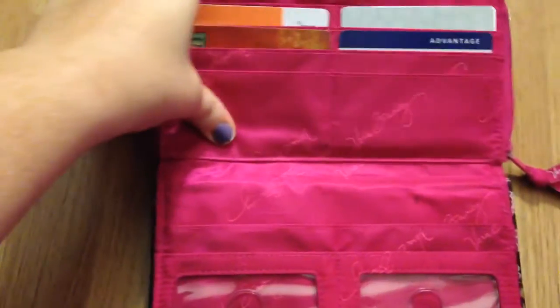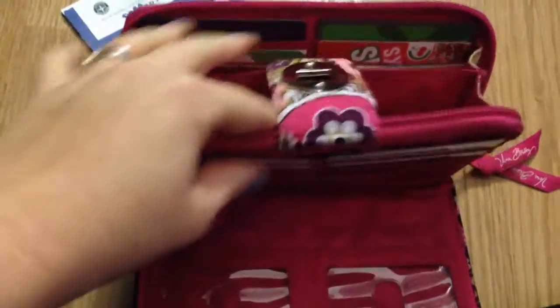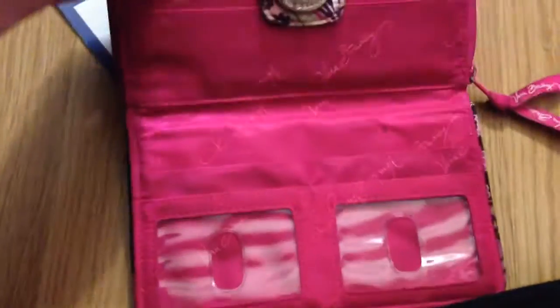It locks and zips together, so I really like this wallet — it's handy. I love bigger wallets for when I'm running a quick errand or don't have my daughter with me and don't need my whole bag. I can just grab my wallet, put my phone in, and go. Thanks for watching — if you have any questions, let me know.